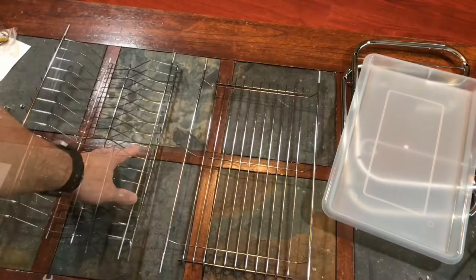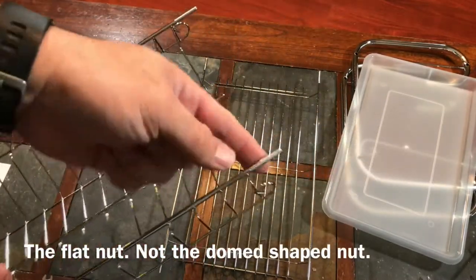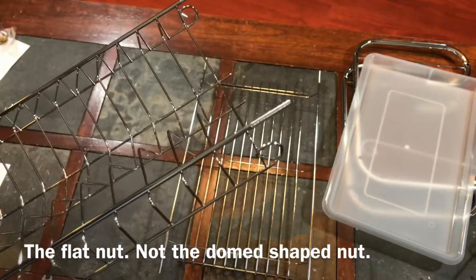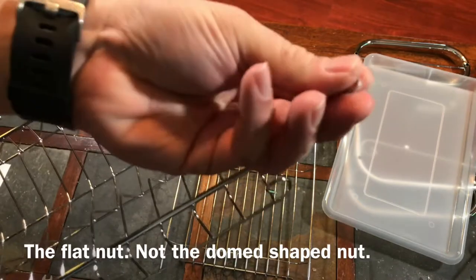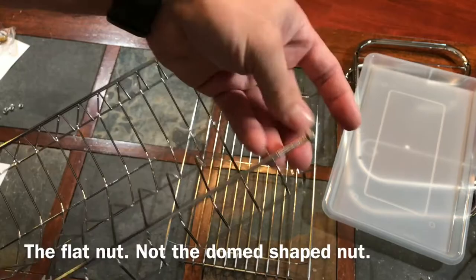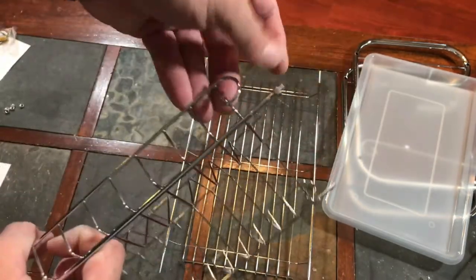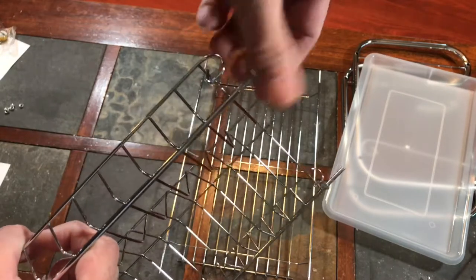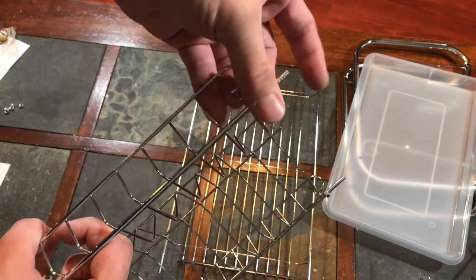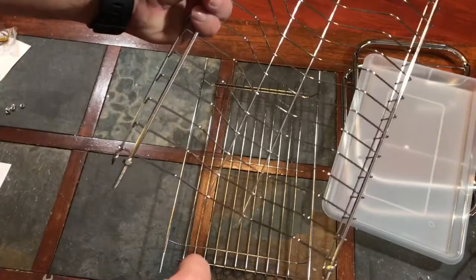The water tray is already attached to the bottom when it comes packaged. So go ahead and take that out. This is the base; this is the top. First thing, take the top plate rack. There are four corners — you can see the ends here. You're going to take the flat screw, the regular screw, and just screw them on all four corners. Tighten until it almost bottoms out, but leave it adjustable.